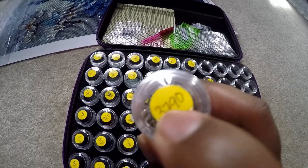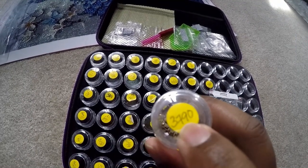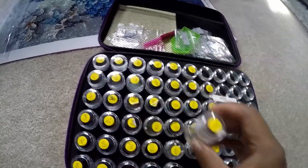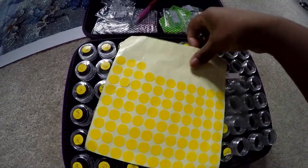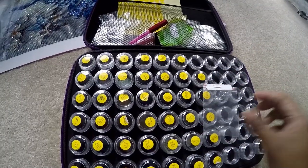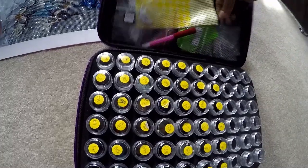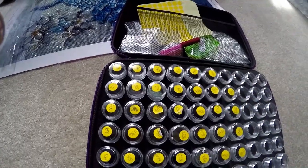I basically just poured the diamonds in. They also came with these circular sticker labels — you can buy them at dollar stores too. I still have quite a bit left over from this piece so I won't need more for a while. I am a beginner so I don't have as much as everyone else on YouTube. Any leftover diamonds after finishing I'll put in a baggie inside a bigger zip-lock bag to store away.